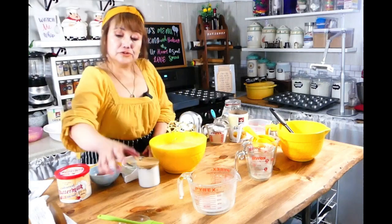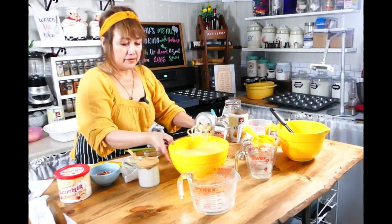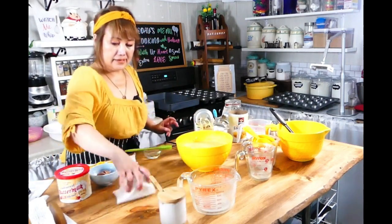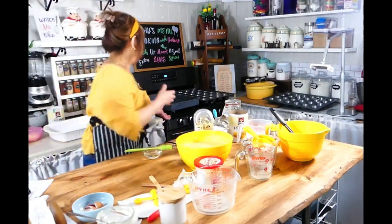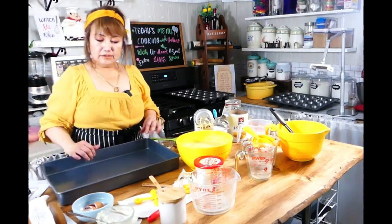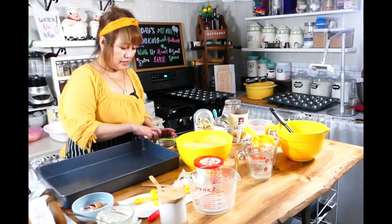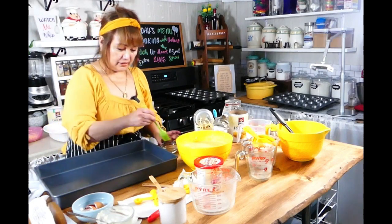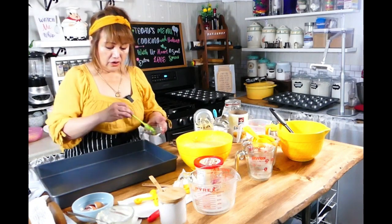So now I am going to grease a 9x13 pan, then we'll pour our batter into the baking pan. I already preheated my oven to 350 degrees. I'm going to grease this with regular cooking oil or vegetable oil — or if you have a spray, you could just spray it.